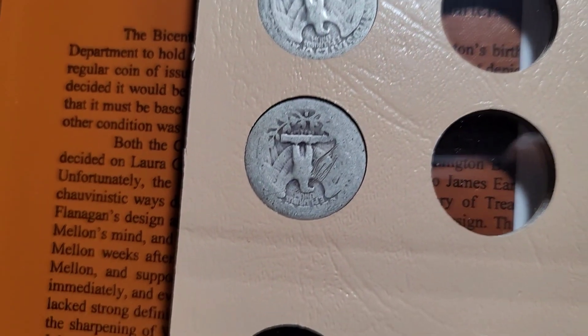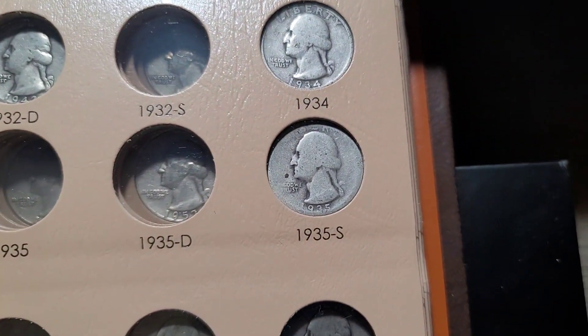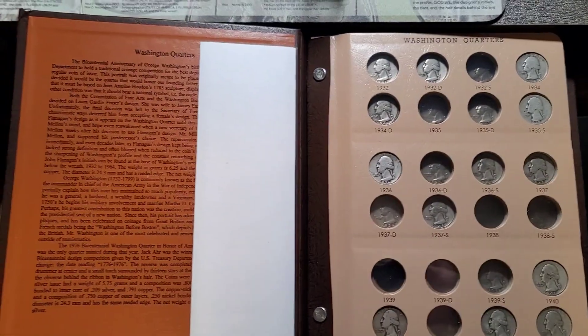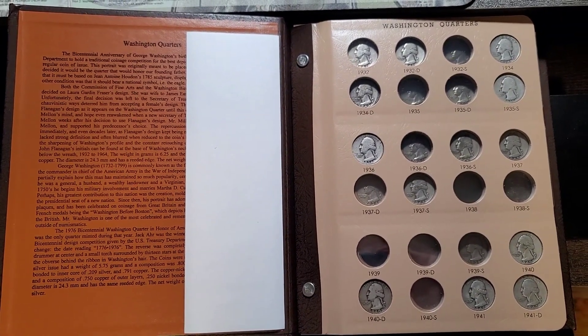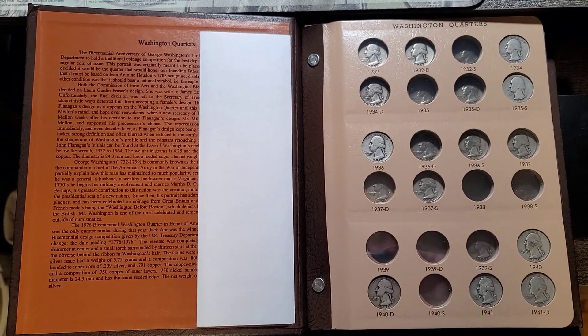This one is really, really worn and scratched — a 35S. That does it. I'll bring you back on the next album update. Until then, have a great day, see you on the next one.